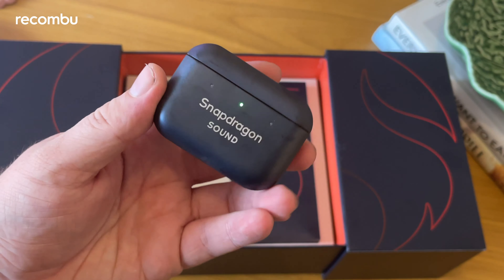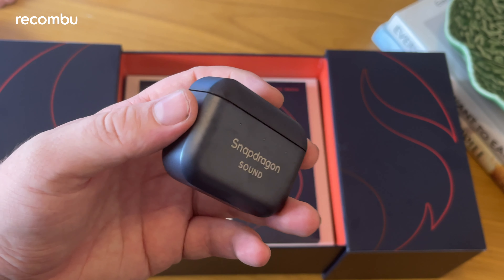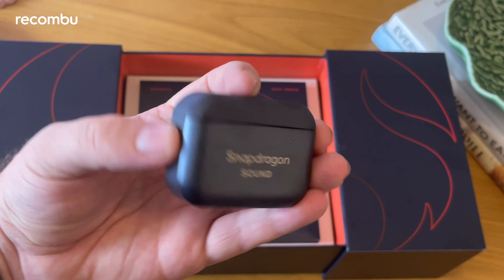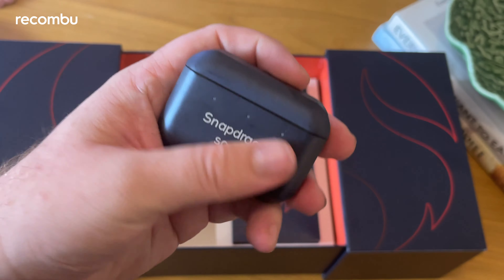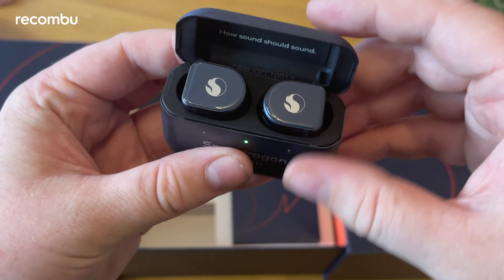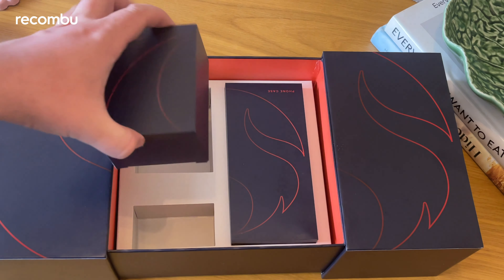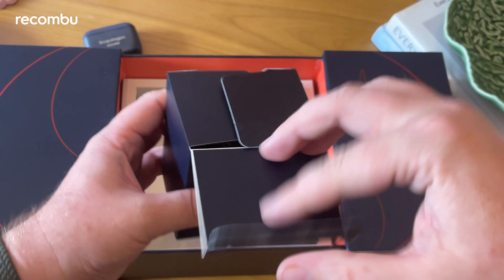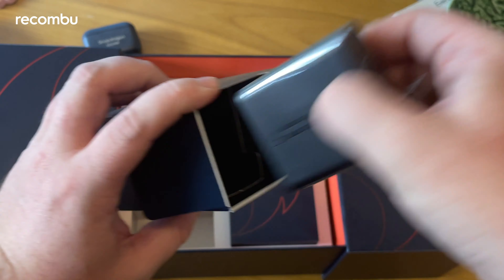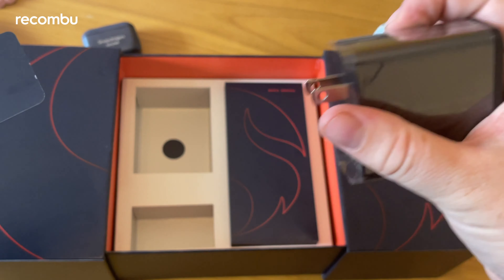Let's boot the phone — there we go, powered by Android and Asus, who actually made the device to Qualcomm's specs. We've got a couple of other goodies in the box: this is the earbud case. Opening it up, it's branded with the Snapdragon Sound logo, and there are a couple of extra ear tips included for the buds. There's also USB-C on the side of the case for charging.